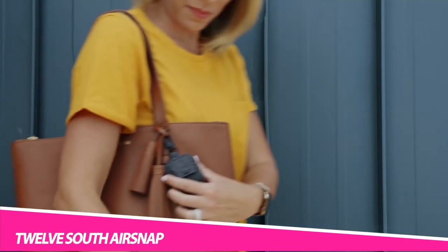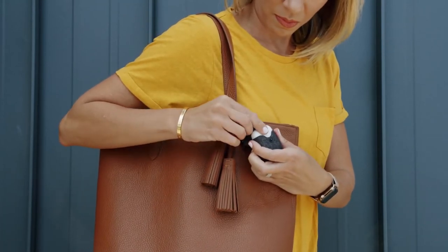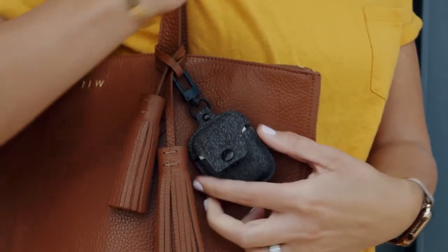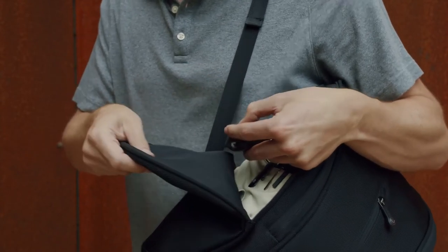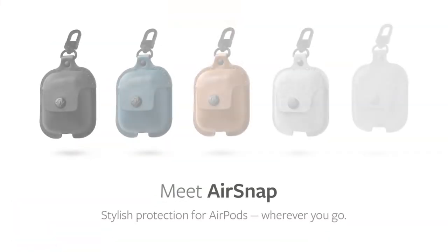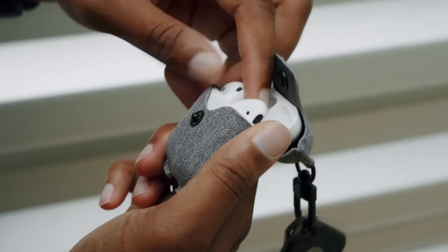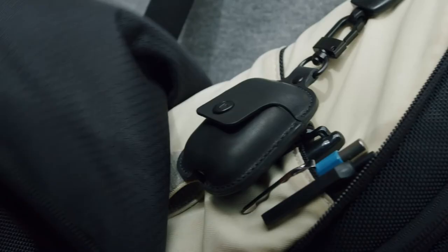Carry your earbuds in style with the 12South AirSnap for AirPods 3rd Gen protective case. Made entirely of leather, it not only holds your AirPods but it also protects them. Furthermore, compatible with 3rd Gen earbuds, it also charges them, offering a colourful carry option. It also provides wireless charging while allowing you to use the case — you don't have to remove the AirSnap to power up your buds. Moreover, you can also charge them via cable without removing the case.